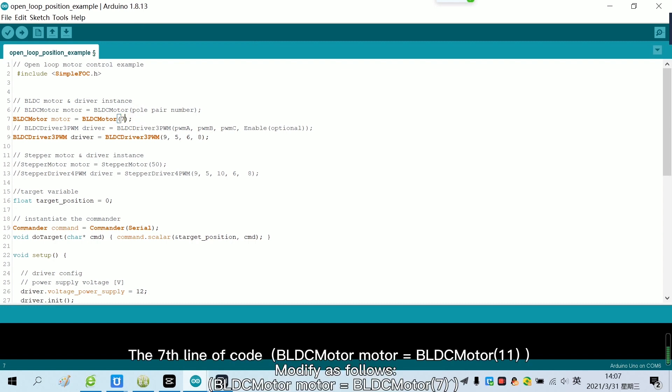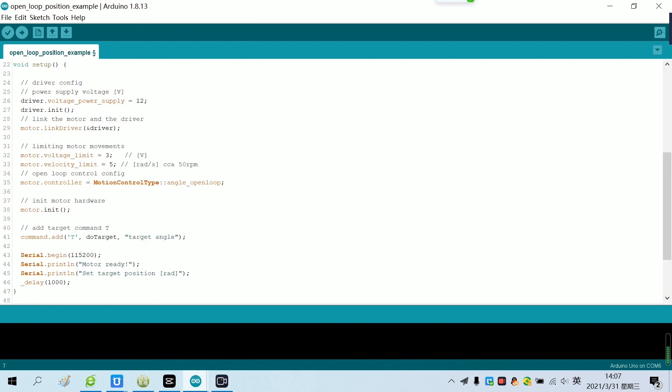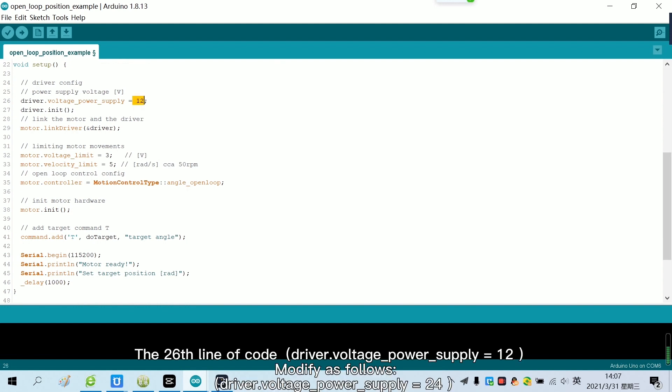The 7th line of code, modify as follows. The 26th line of code, modify as follows.